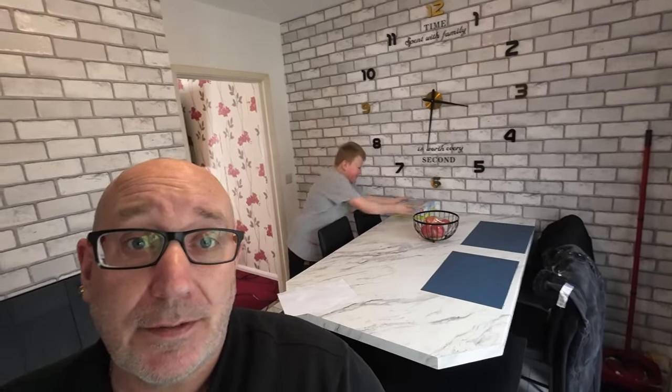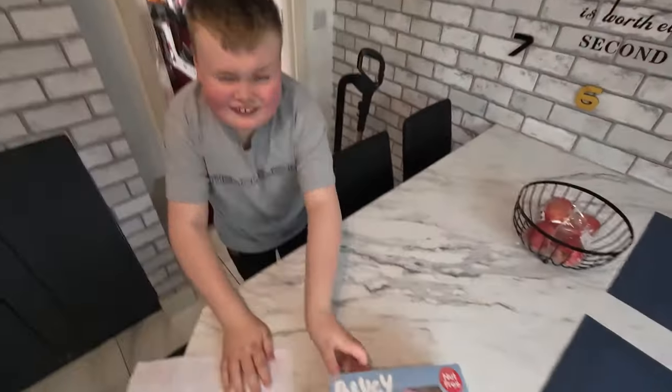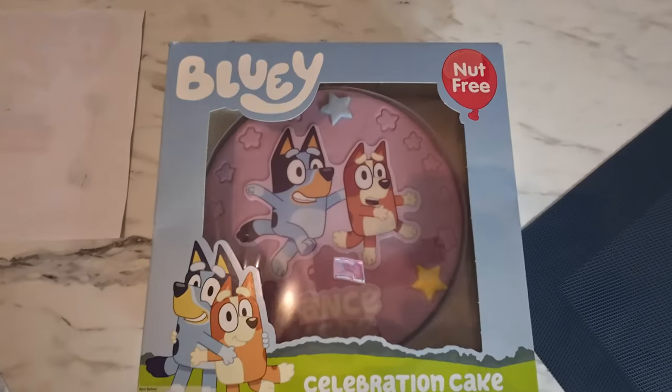That wasn't my Bluey cake! You've got a Bluey cake, yeah, you've got a Bluey cake. Show them. Do you want to see it? I'll bring the camera over so you can see it. So tomorrow, the 9th of April, is Riley Boy's birthday.